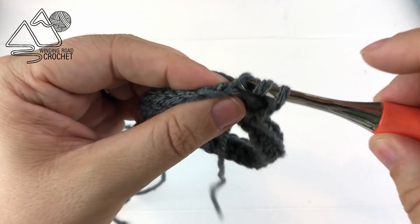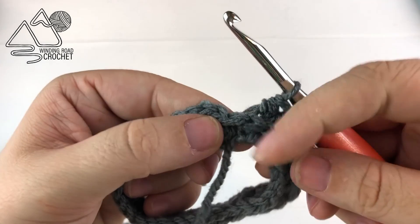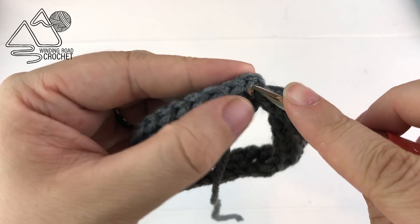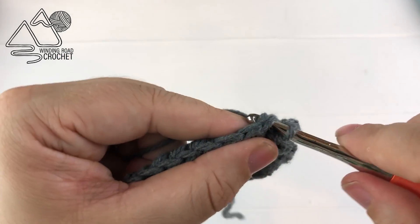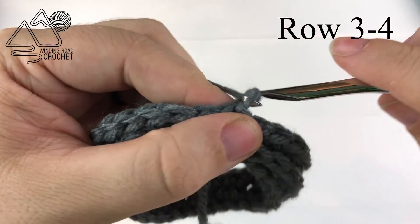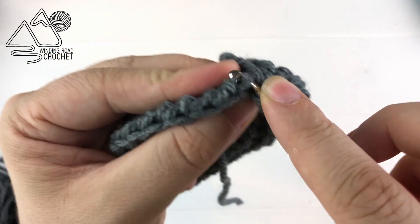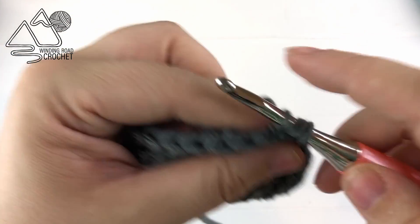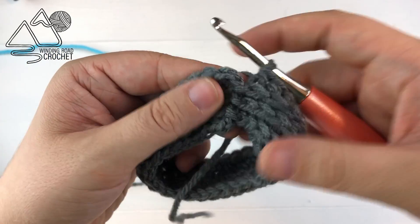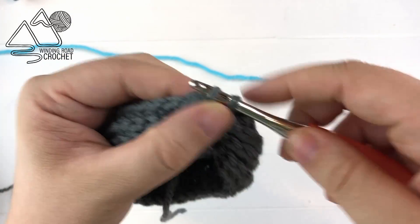Go ahead and work a half double crochet into every third loop all the way around. When we reach the end of row two we are just going to slip stitch to the very first half double crochet. We'll simply repeat this row twice more. For rows three and four it's going to be a chain one and then half double crochet into the third loop all the way around. Here at the end of row four we're getting a nice faux knit look at the bottom of our mitts.